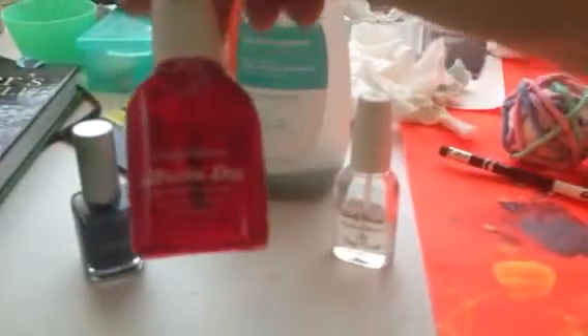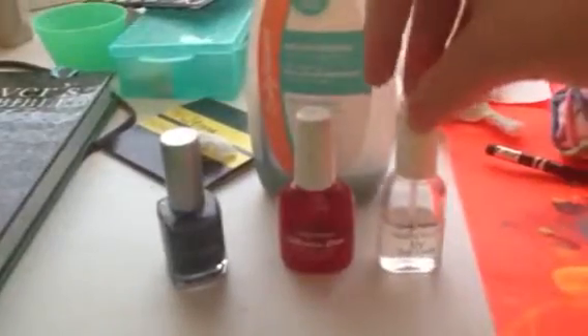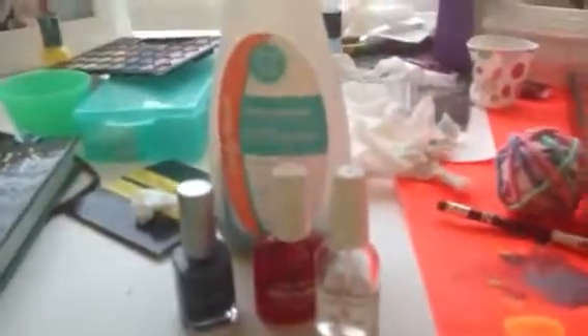I'm using the Sally Hansen InstaDry Anti-Chip Top Coat, and that protects your nail polish from chipping off really easily. Because we don't want you to wear it for just a day — I go swimming every day because I'm in a lifeguarding class, so it's going to come off anyways, but I like to paint my nails, so I figured that's a good way.